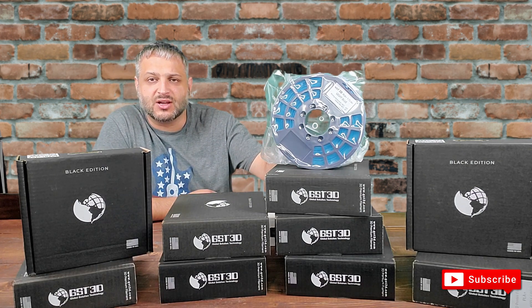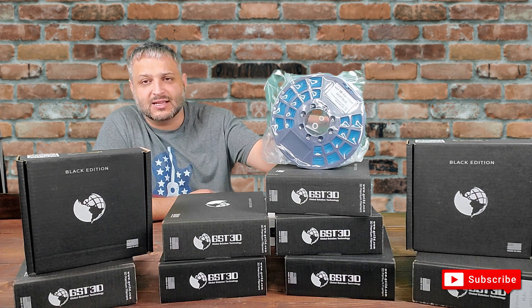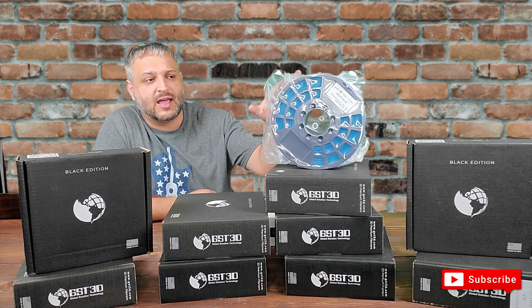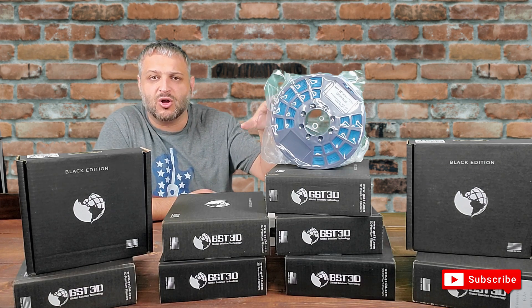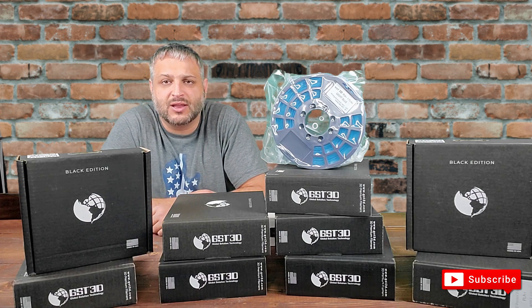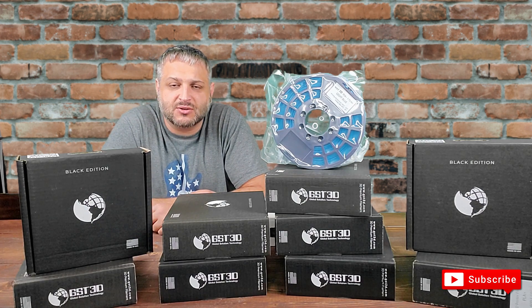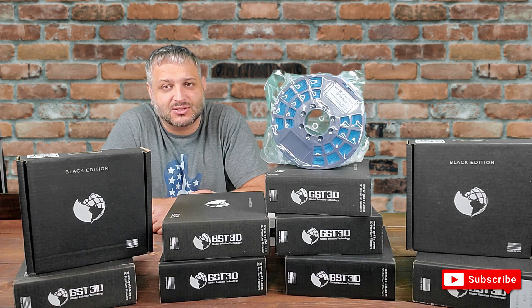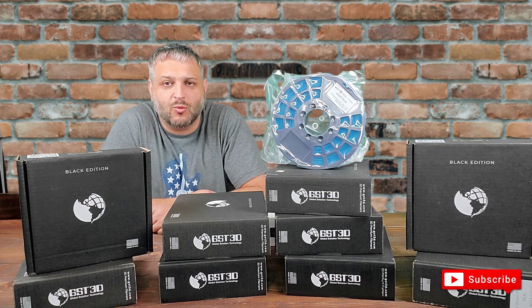I got 10 filaments for a hundred dollars — all different colors: black, blue, red, clear, bronze, silver, light blue, dark blue, greens — all the colors you want. They're located in Miami with two big factories, so it's made locally in the US. You get it within one or two days at your door, and you can continue to print. Let me show you some prints I've done with this filament.